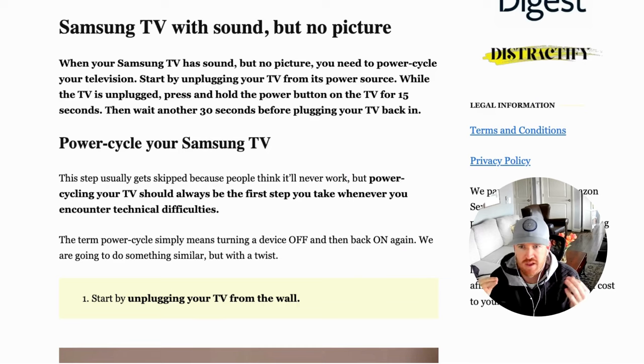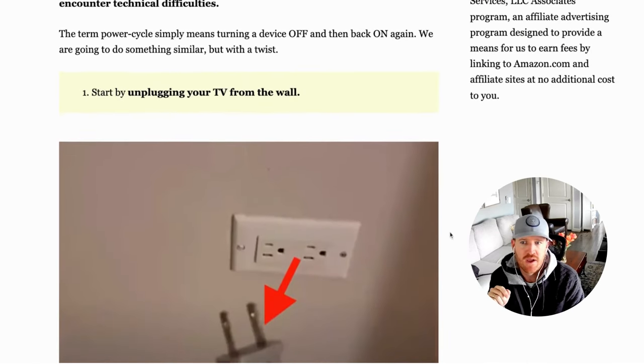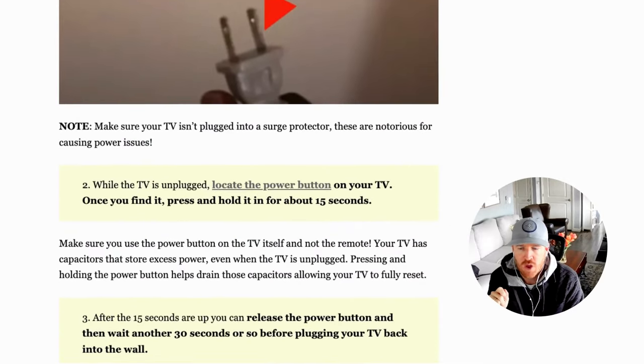Power cycling just means turning it off then turning it back on again, but we're going to do that with a little bit of a twist. Most people will skip this step and I implore you not to, because this will fix the majority of your issues including this one. Start by unplugging your TV from the wall. Once unplugged, find the power button on your TV — on Samsung TVs it's directly underneath the center, sometimes on the front left or right bezel, or on the back. Press and hold it for about 15 seconds.